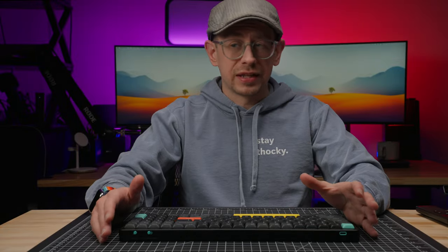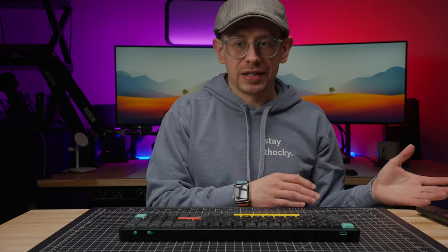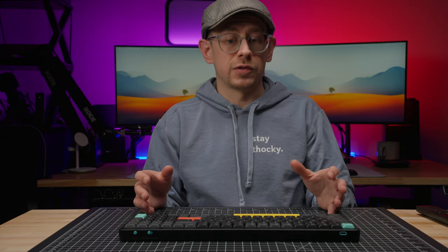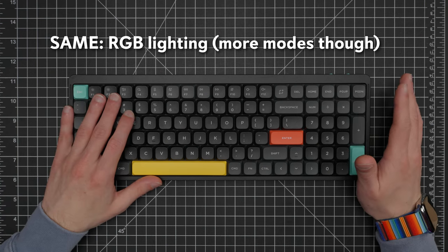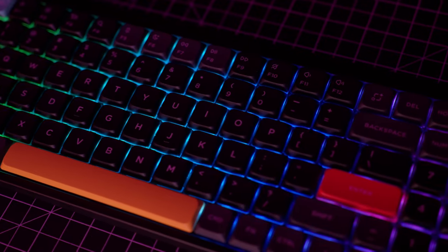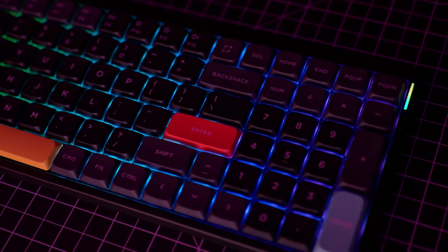I'm certainly not disappointed in the battery life of the Air 96 V2 — it's just not wow-amazing either. The overall lighting effect is pretty much the same as the original Air 96, similar to the Air 75 as well. The number of modes baked in is a little different from the original, but you still have your two corner side indicator lights and full backlighting. It does not come with shine-through keycaps, but you can get them separately.